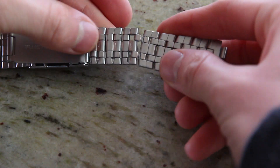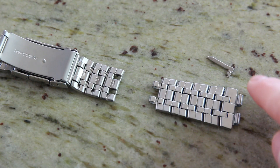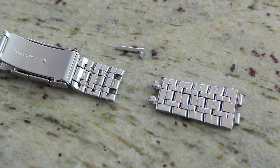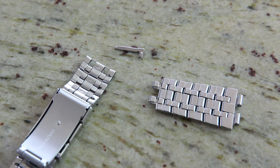Most will probably opt to have a professional adjust the band. Unfortunately, if you're between link sizes, the proprietary band lacks further adjustment options on the clasp, so you'll either have to live with an extremely tight or a somewhat loose Pebble Steel.